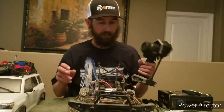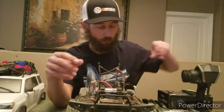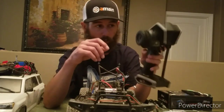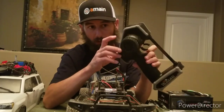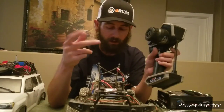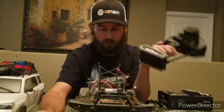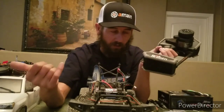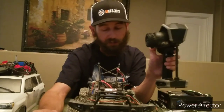I also replaced my stock receiver with a Spectrum SR515 receiver so I can use my Spectrum Rugged DX5 remote. I've been loving this thing — it tells you your battery life, what setting you're on, whether you're on 6-volt or 7.4-volt. The only drawback is it eats AA batteries pretty good, so I recommend buying rechargeable AAs — keep a set in the remote and a set on the charger. The screen shows your battery life so you can plan accordingly.